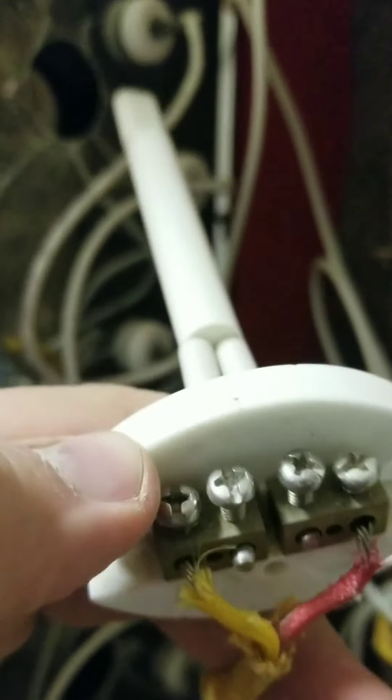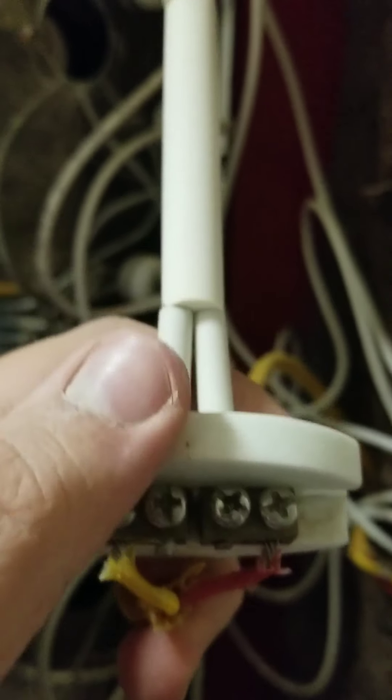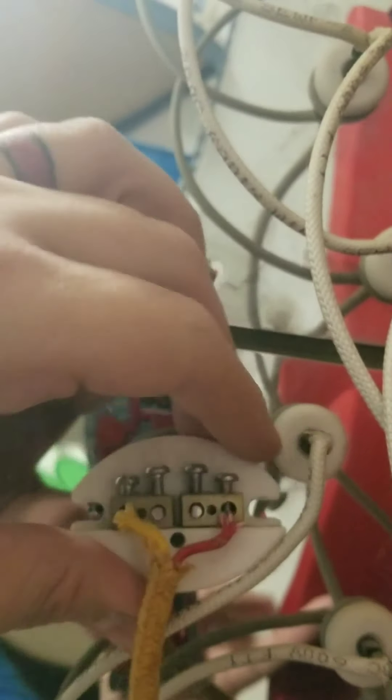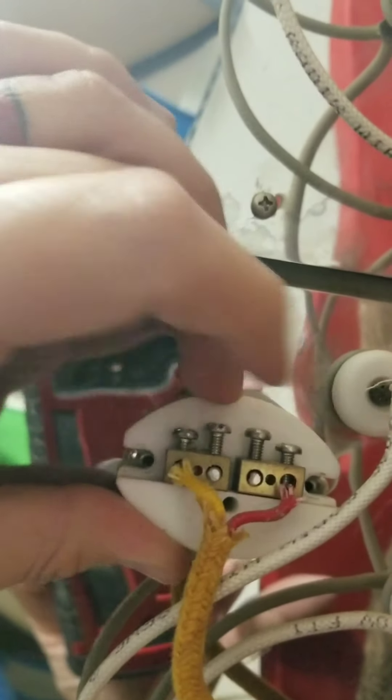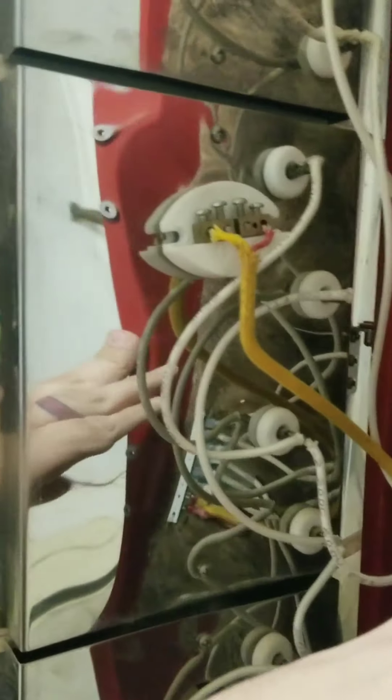We got everything buttoned up. Red goes to red. We got all these bolts tightened up nice and snug — that would be important. And we're going to slide that right back through this little hole. And the last little bit — we got a couple screws that go right here, and then this will get buttoned up. And then we'll plug it back in and make sure everything looks good.